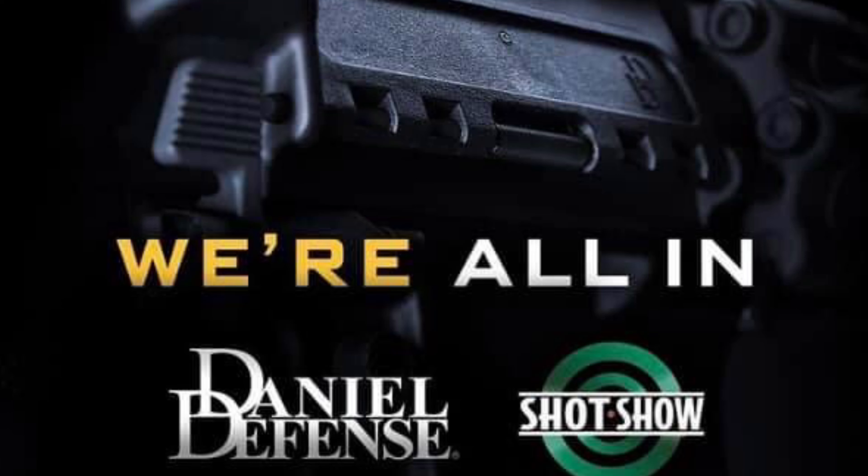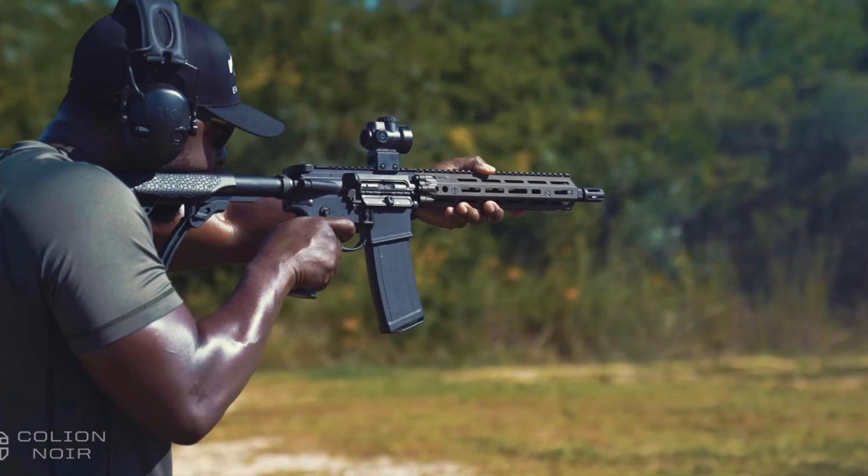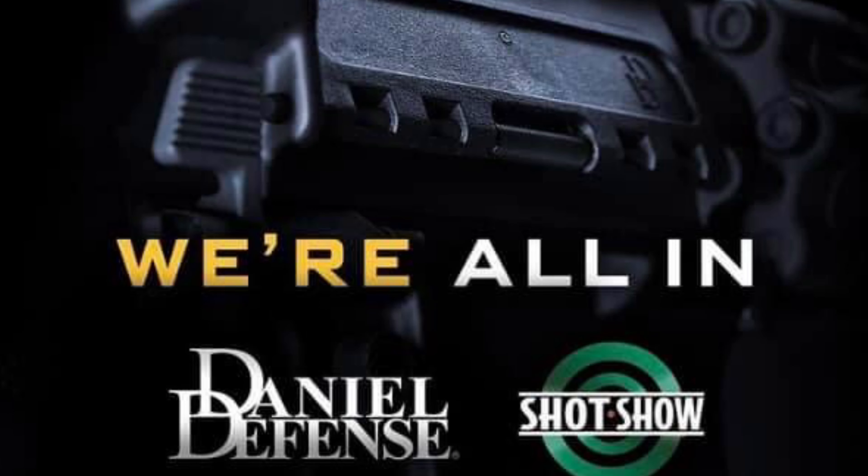The new lower and AR build will come at Shot Show 2022. If you don't know anything about this, it has been leaked just a little bit. I think Colin Noir had a picture up for a bit and it's since been taken down. There's also one of Daniel's posts showing they'll be at Shot Show 2022, and in the background you can see a faint picture of the RIS 3 and the ambi lower.